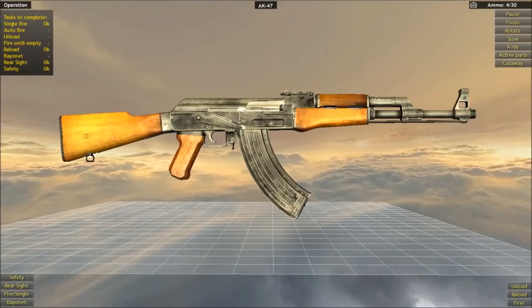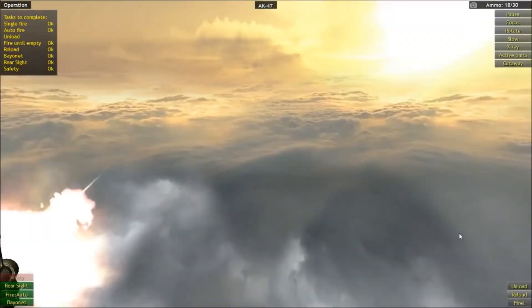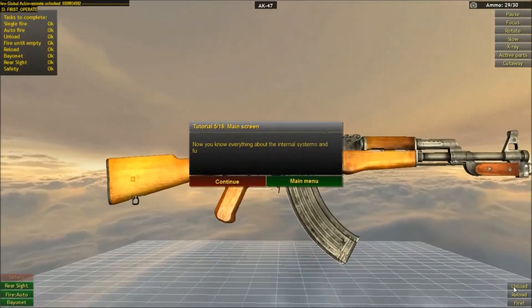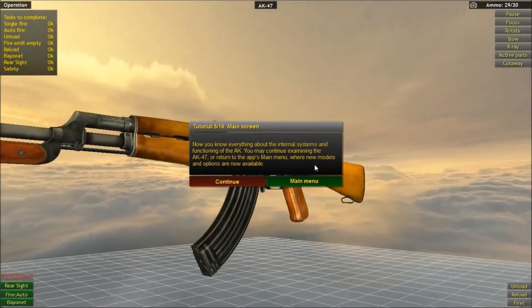Firing away — boom boom boom! I'm just wasting ammo because I want to get onto something else. Reload. Reassight, reload, fire, bayonet, fire — oh my god, this is actually really cool. Fire, reload, unload — there we go. Now you know everything about the internal systems and function of the AK. You may consider examining the AK or returning to the app's main menu where new models and operations are now available.